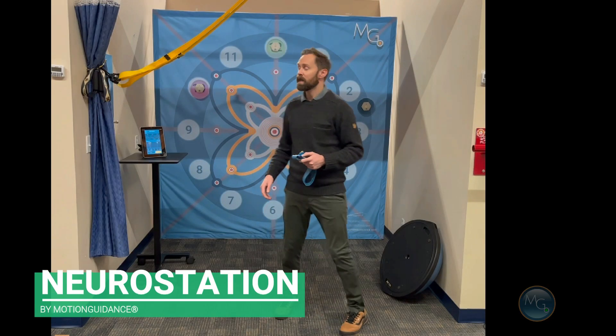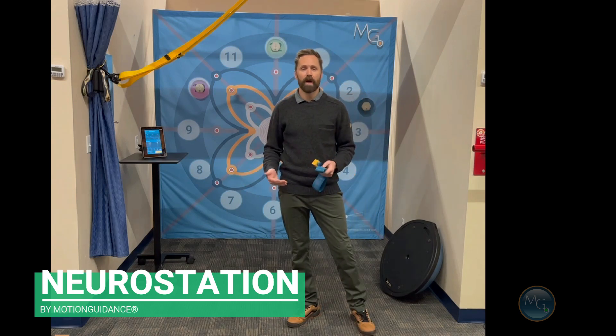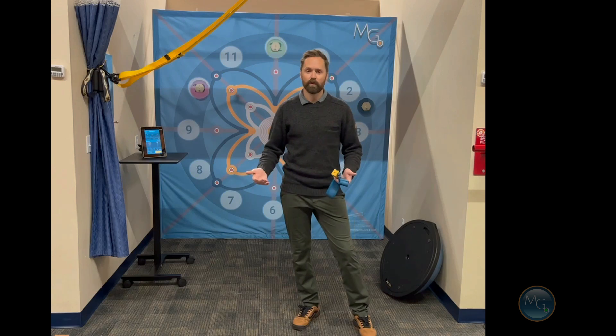Hi, this is Sal with Motion Guidance, and I'd like to introduce the Motion Guidance NeuroStation. This is an eight foot by eight foot pop-up banner. It'll break down into a smaller case, but you can unfold it and pop it up in your clinic if you have room. It gives you a much larger, more visual workspace to use with either a clinician kit or interactive pods.